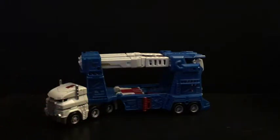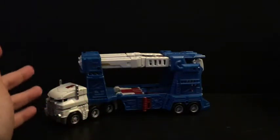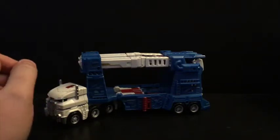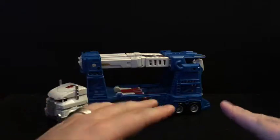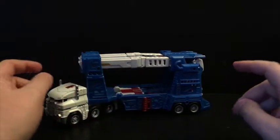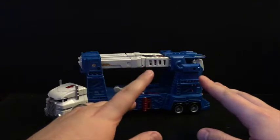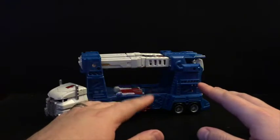Hello once again art lovers and welcome back to Figure Study, where we appreciate the form in Transformers. Today I wanted to take a look at Combiner Wars Ultra Magnus. Now this is actually the Takara version — I forget the number, it's like LG 20 something I think.